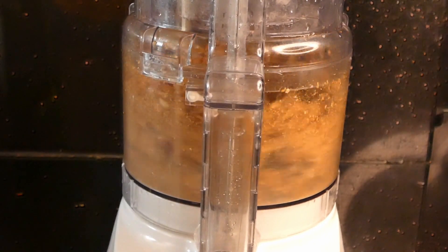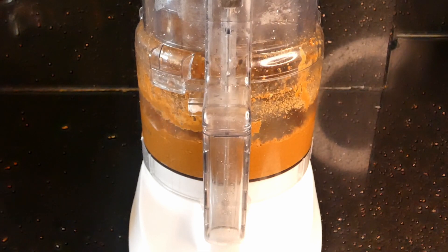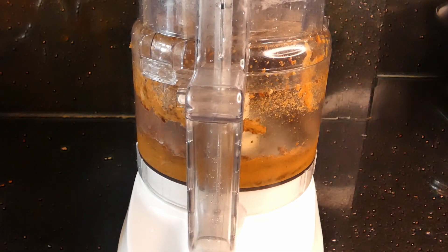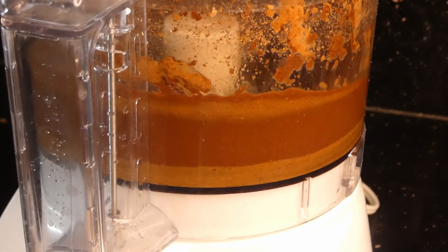For the cashew butter, it's the same exact process as the other two: food processor, oil, and honey — and that's your cashew butter. Now, you could stop here, but if you want, you can add some cocoa powder and some oil to make a chocolate cashew butter. By the way, you can do this with all of the other nut butters as well; it works just as well and it's just as delicious.